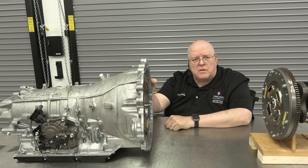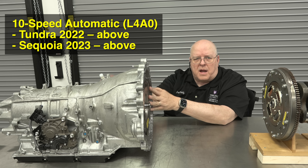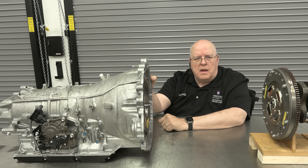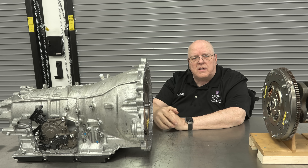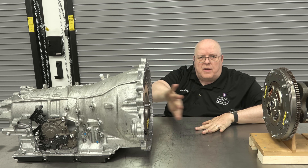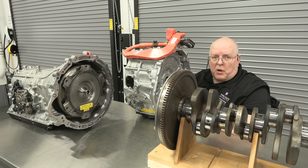The next component involved in this system is the automatic transmission. For the Tundra and the Sequoia you have a 10-speed automatic transmission. For the Tacoma and the 4Runner you have an eight-speed automatic transmission. Both of those transmissions have been beefed up and enhanced to handle the additional torque of an electric motor that's going to sit right here in between the back of the crankshaft and the front of the automatic transmission.